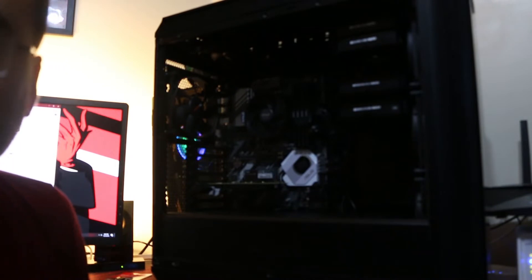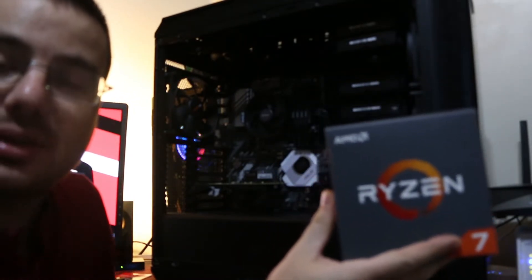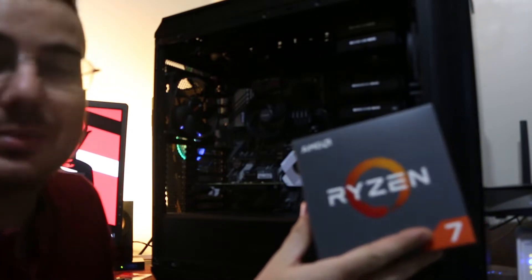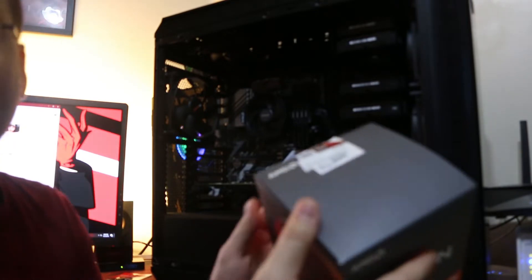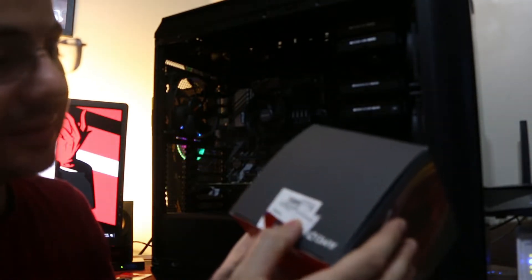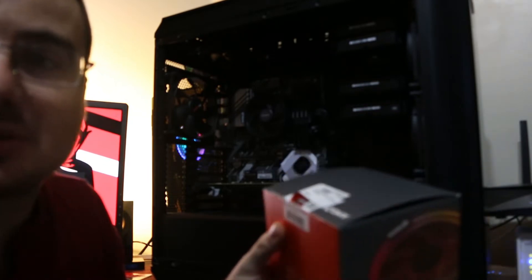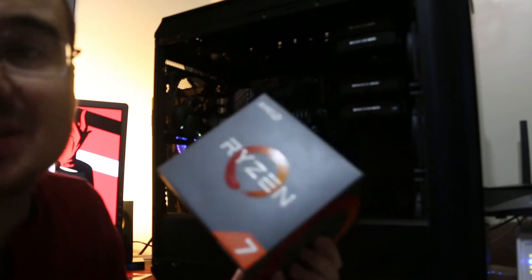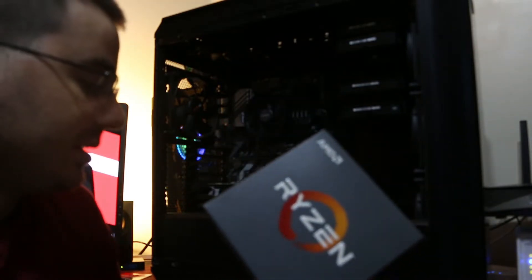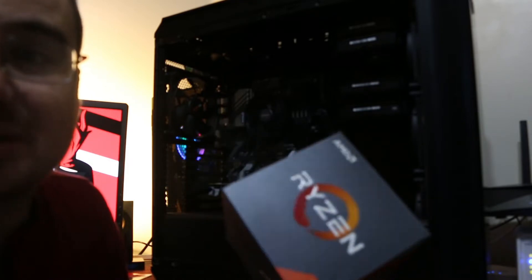When I recorded this originally the sound wasn't working, but what I'm basically saying is Amazon messed up and sent me a Ryzen 2700 instead of the 2200 I was going to use in my $340-or-less Amazon PC. So I'm putting this Ryzen 7 into this computer because it needs a dedicated GPU and it wouldn't have worked for that other video since dedicated GPUs are a lot more expensive.